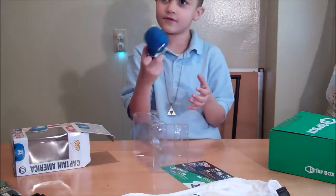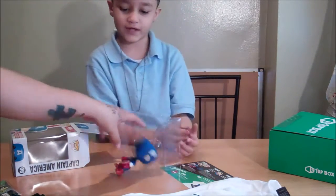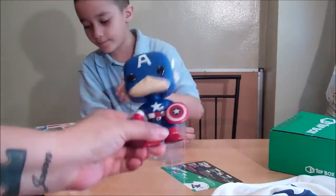It's a bobble head! It bobbles. Let me see. Put it right here. It's a spring. There's a spring underneath it — yeah, it makes it bobble. It's a bobble head.